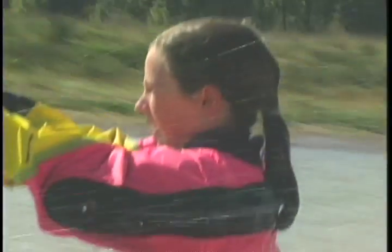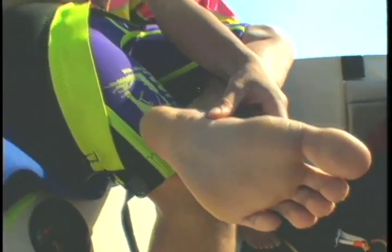Basically, the trick to barefooting is minimizing the friction so you can glide over the water better. Because of the energy and the friction of the water, your foot will start to burn.